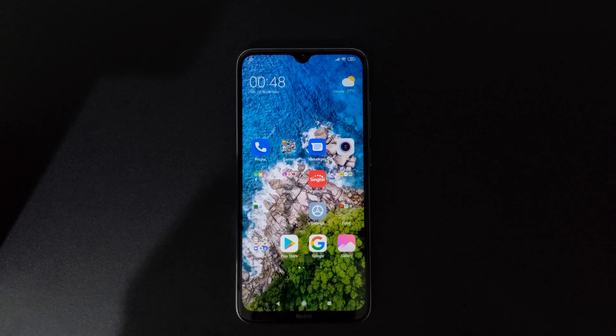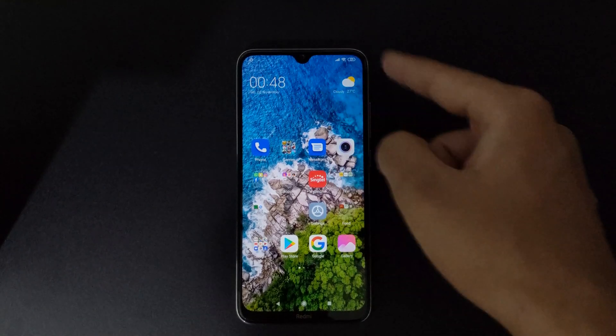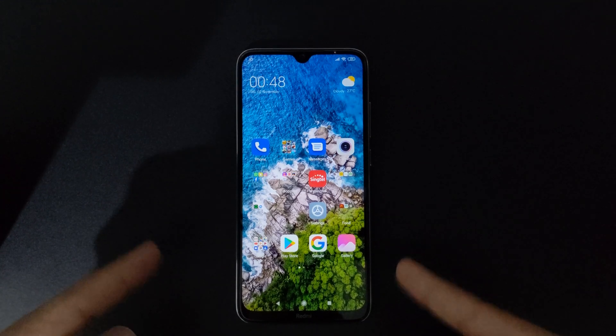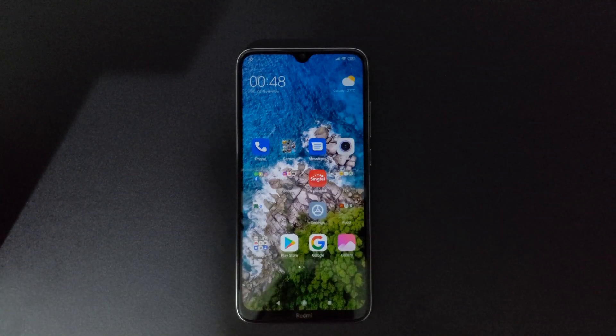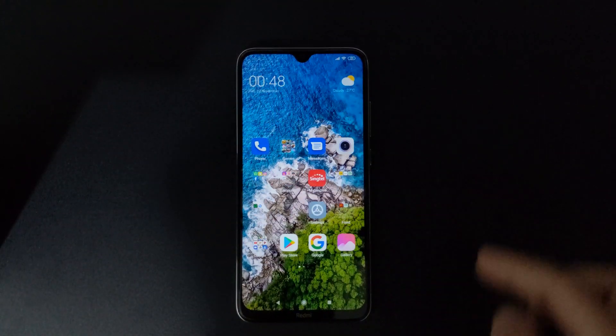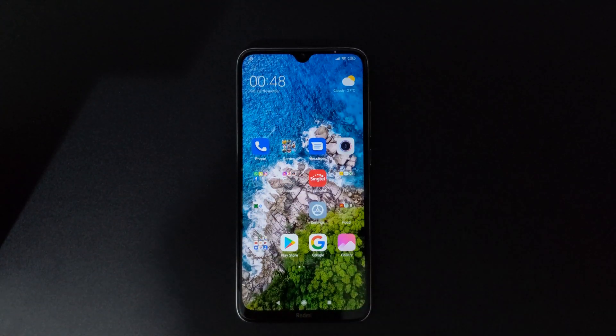Hi guys, welcome to TechReviews. Today I'll be sharing how to hide the notch on the brand new Redmi Note 8. The Redmi Note 8 was released about a week ago, and many people have been asking me how to hide the notch, which some people find hideous. I'm going to show you how to do it — and it's very simple.